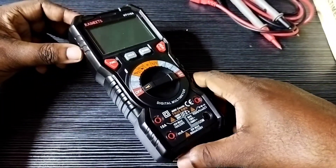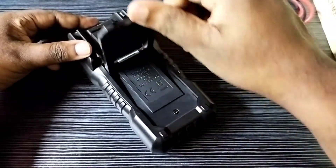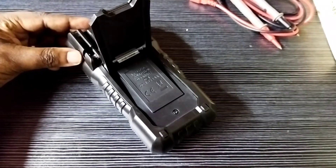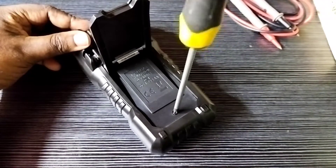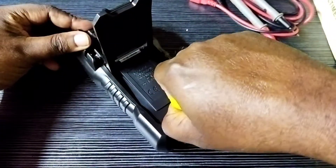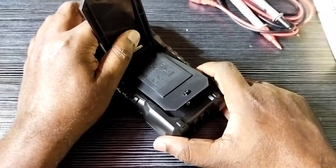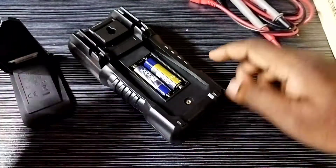So first I am going to open this. Remove this screw, then remove this cover. Under this cover, you would be able to find the batteries.